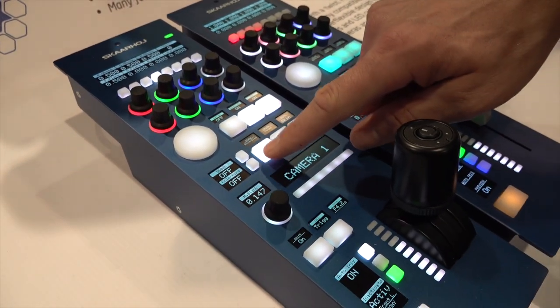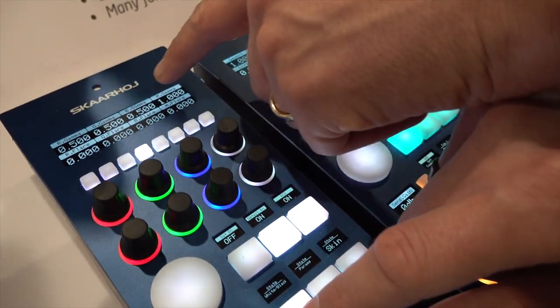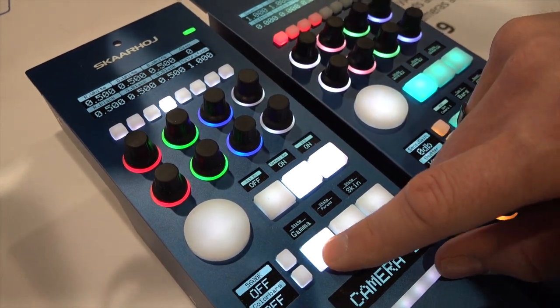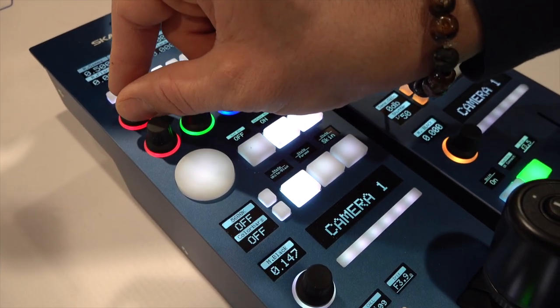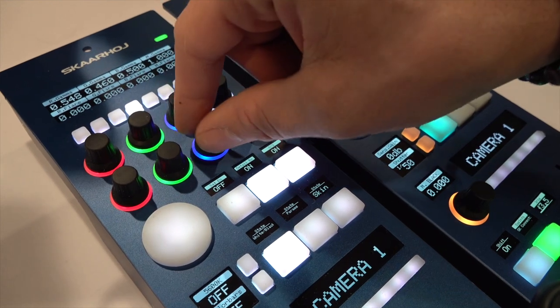If we press this button repeatedly, you see it's toggling between red, green, blue, gamma, and white and black levels. This is how you access those parameters that you would like to adjust. You can of course adjust these parameters using the knobs in fine and coarse steps.